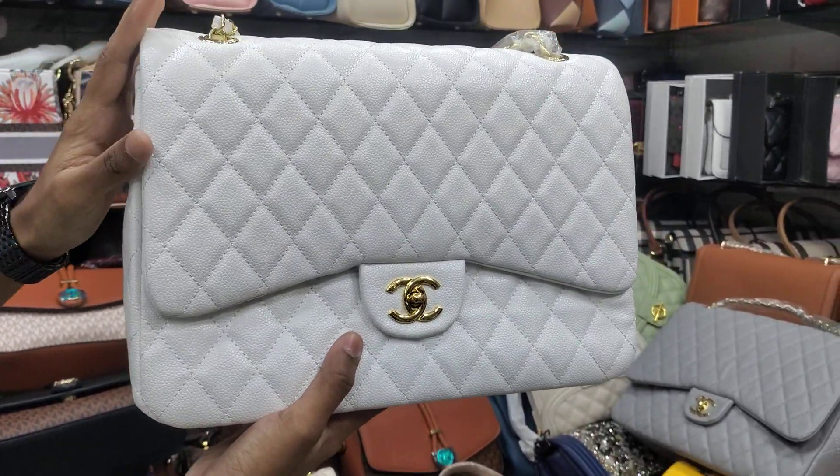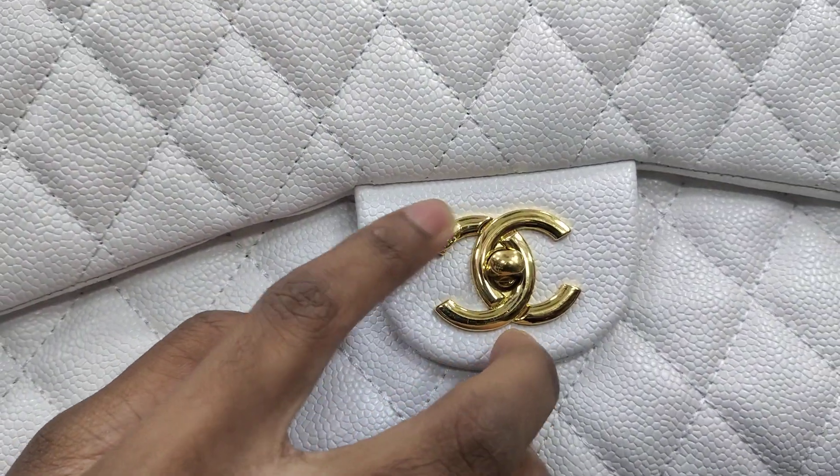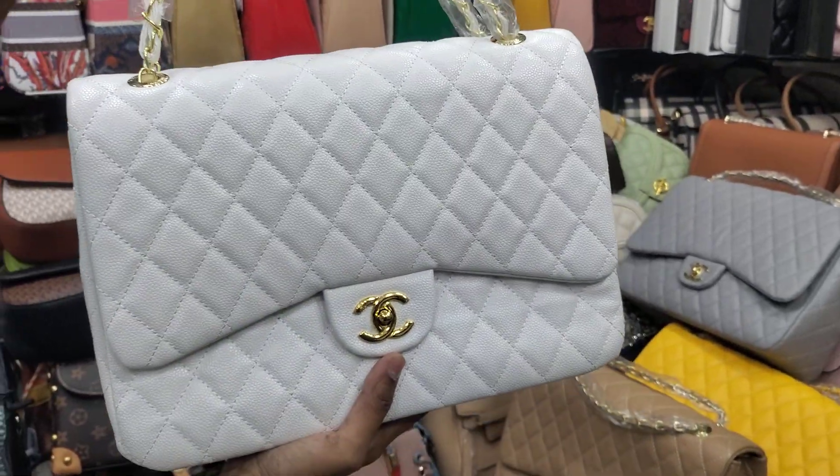This is the design that I have mentioned. This is the master copy. This is the shoulder bag.